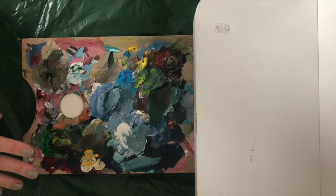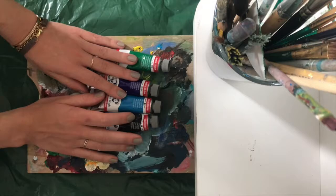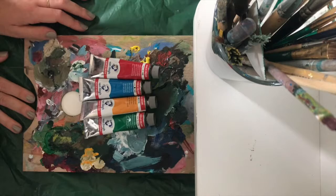Then we're going to need a palette where we can mix our paints — mine is very dirty, please ignore that. Then we'll need paint brushes. I have a lot, but one or two will be okay. And finally you're going to need some paint: mainly blue, green, red, and yellow, and you'll probably also need a little bit of white.